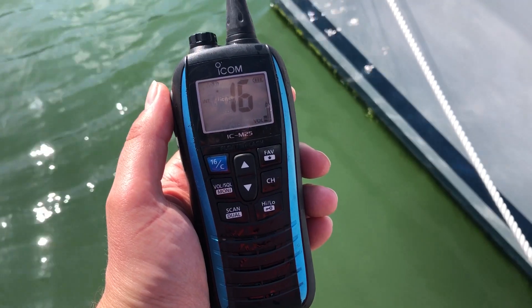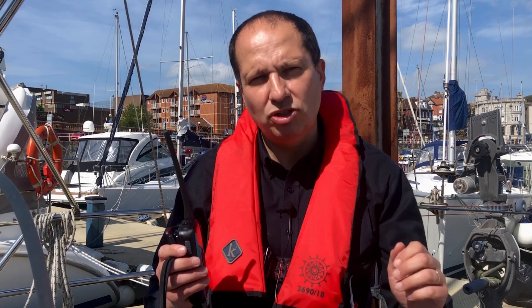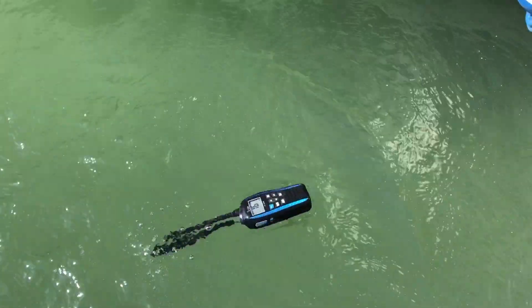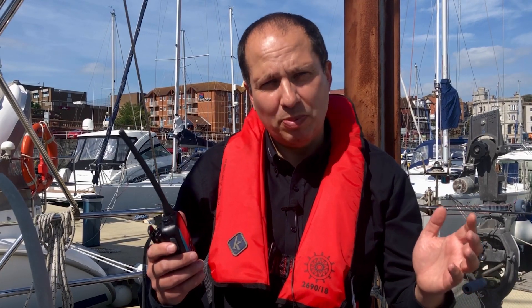The IC M25 Euro is built to a waterproof construction of IPX7, meaning it can withstand submersion in one meter of water for 30 minutes. The radio features ICOM's float and flash facility, so if you accidentally drop it in the sea it will float and also flash, which is ideal for spotting it in low light conditions.